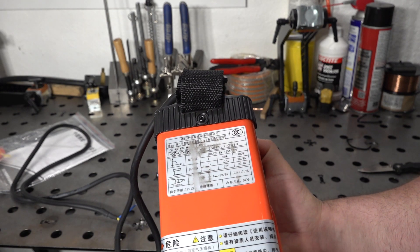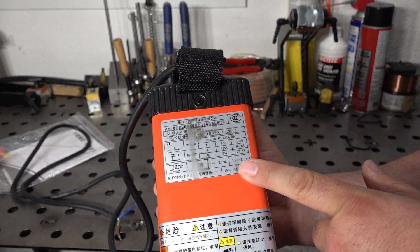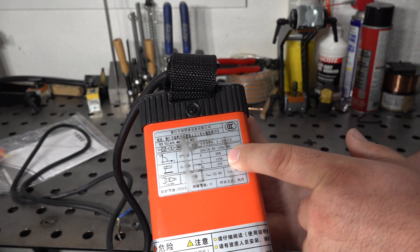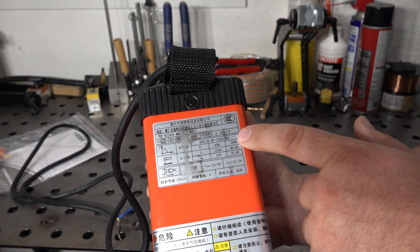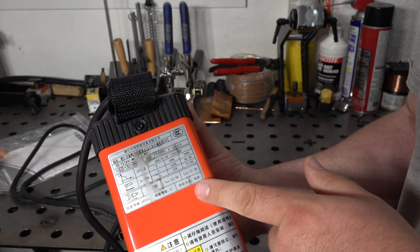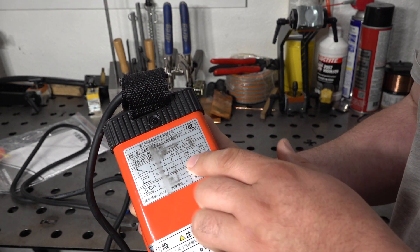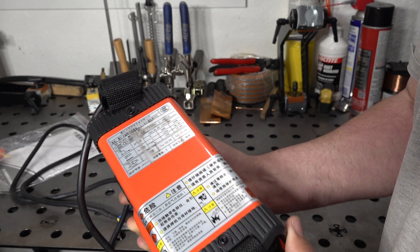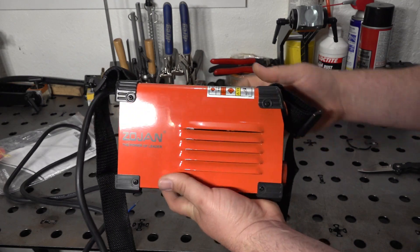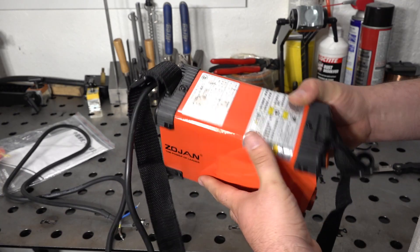Here's a look at the data tag on the welder, and honestly these numbers make a lot more sense than the claimed 250 amp output. We're looking at 60% duty cycle at 125 amps and 100% duty cycle at 96 amps. We'll have to see if it actually can do that — but surprisingly, the data tag is more realistic than I would have expected. That kind of amperage output out of something this tiny is still kind of impressive, and it's a bit more realistic than I expected.